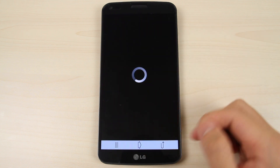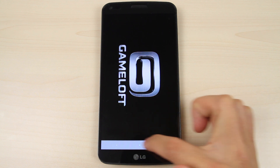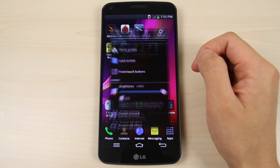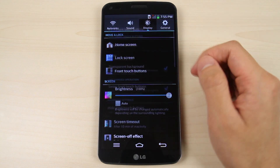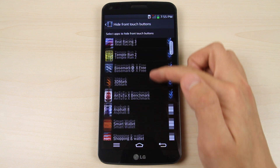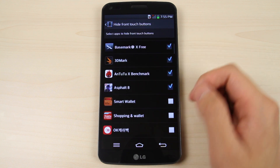And here you can see they are hidden, and you can check or uncheck as desired.